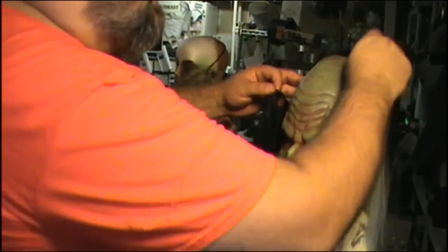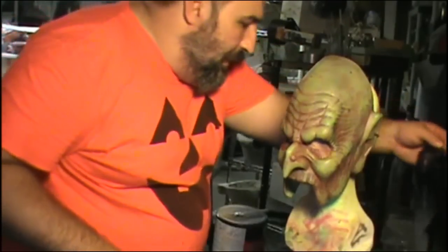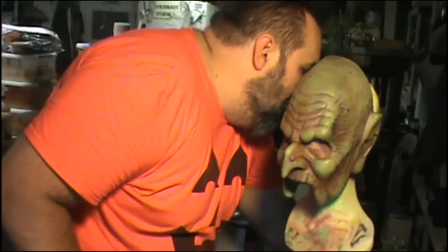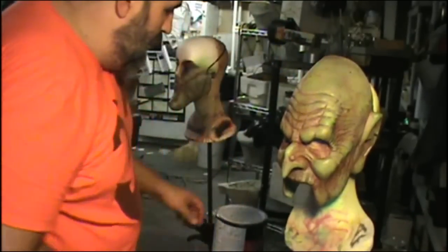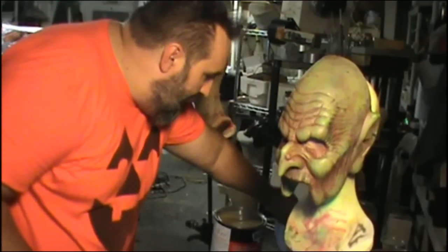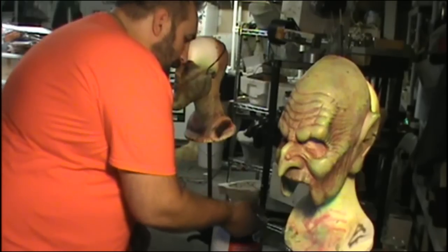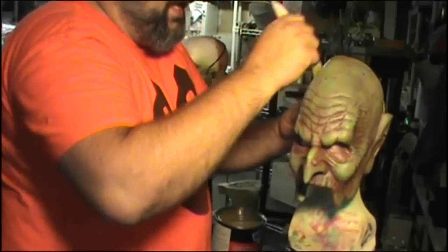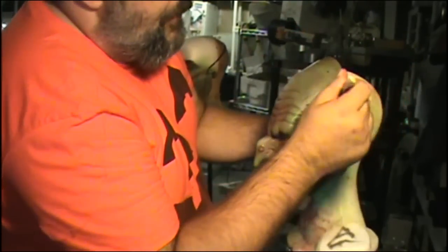I'll go ahead and put rubber cement — actually, contact cement — down on top of the mask and on the hair pieces. I showed the application process in the other video, but I'm just painting it on. Contact cement and rubber cement are different things. I use contact cement most of the time — I say rubber cement out of habit. I don't mean to fool you, it just sort of happens.